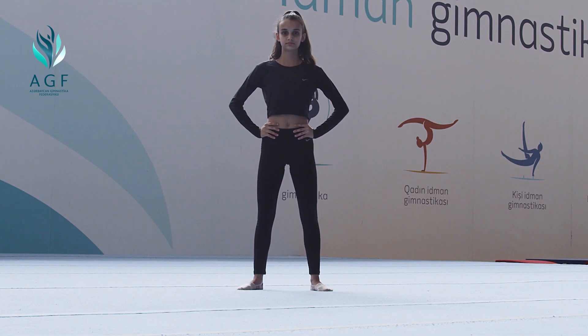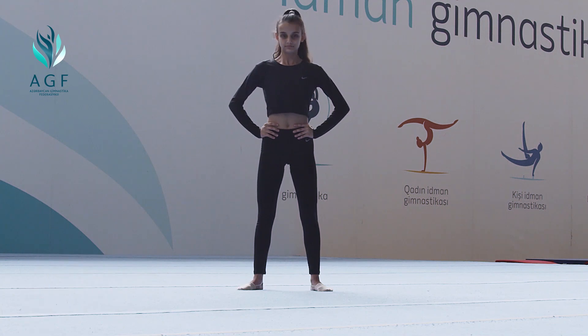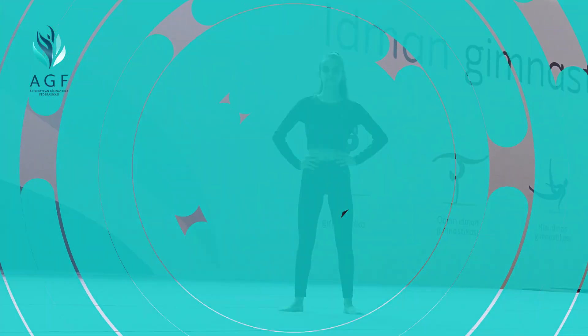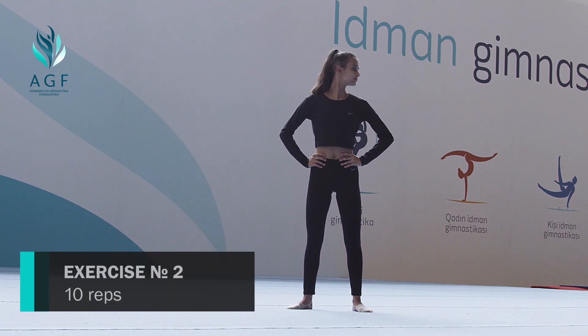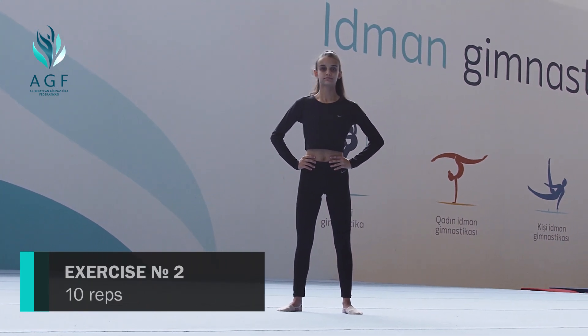Stand up or sit down, holding your back straight. Start moving your neck back and front ten times. Second exercise: move your head to one side ten times per side.